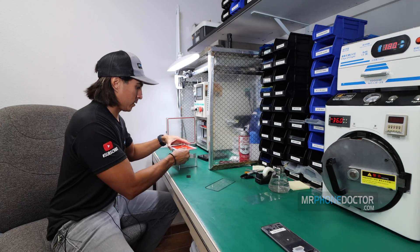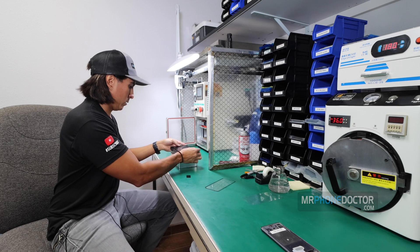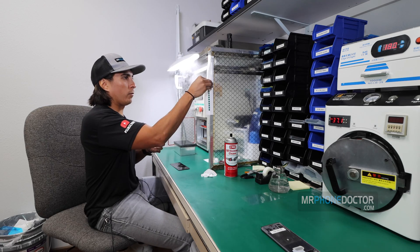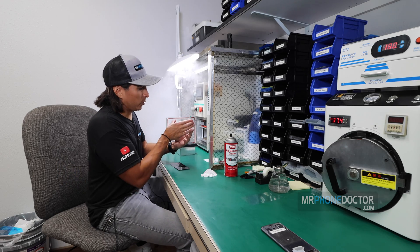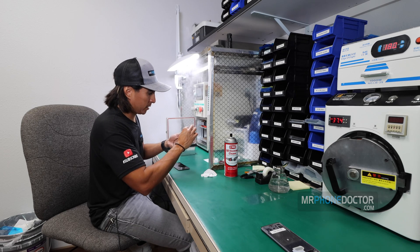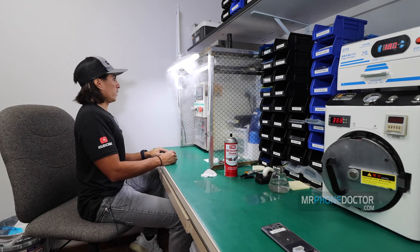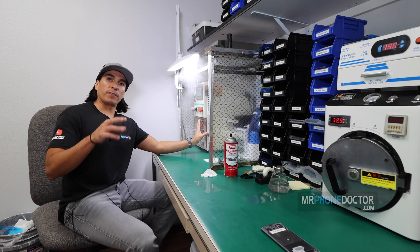I'm going to go ahead and set this in here and get our universal mold right on top. We've got to make sure everything is nice and clean. She looks clean. We can go ahead and reveal the OCA layer. Now this next step, you've got to be very, very careful because we're going to manually line the OLED on the glass. So you have to have a steady, steady hand. She's perfect. And we'll set this in at the proper time and temperature. We'll let this laminate.